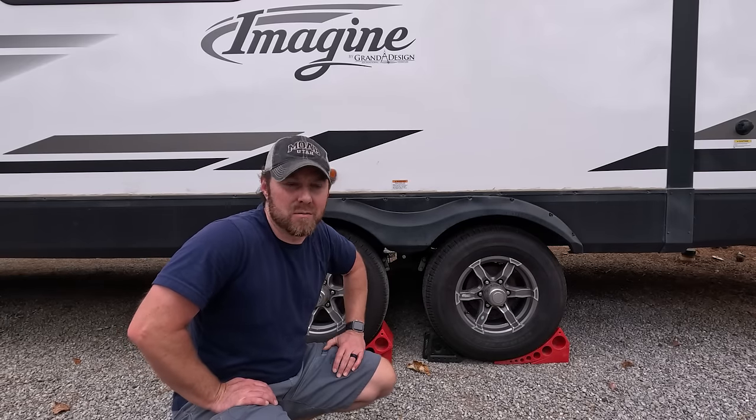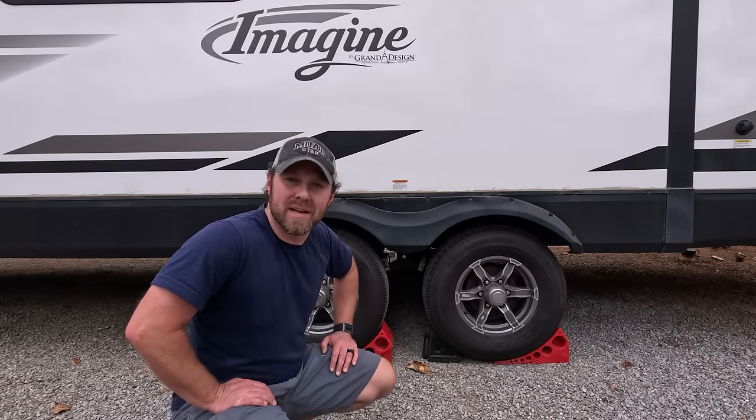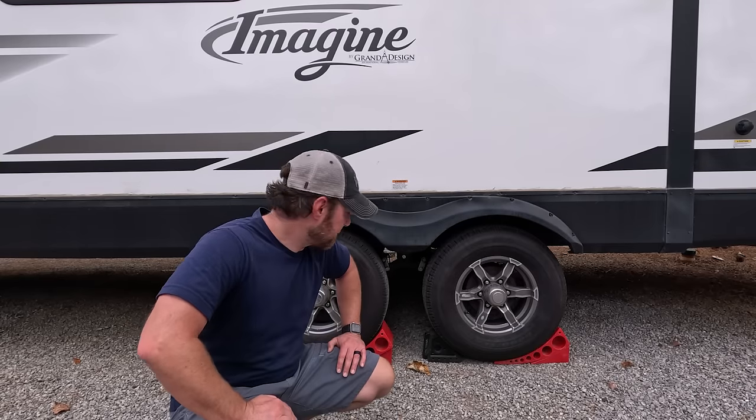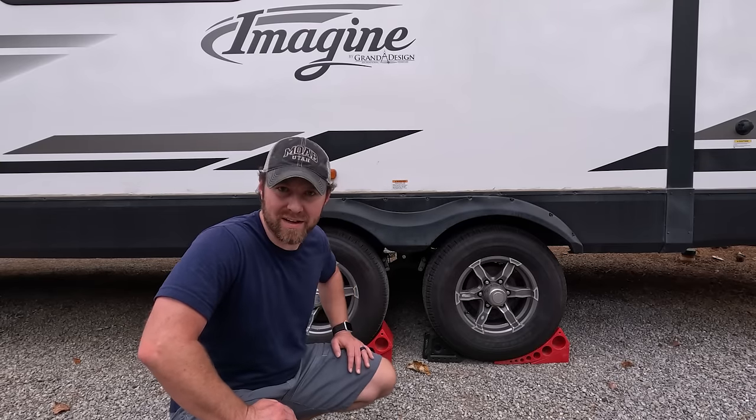We want to level the trailer front to back, which means disconnecting the truck. We'll use the Levelmate Pro one more time and just raise and lower the tongue jack until it reads level. And then after that, we'll do the x-chocks.